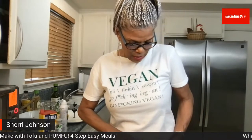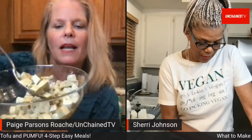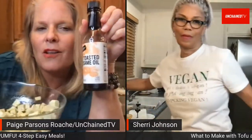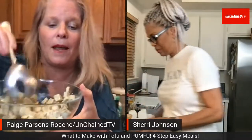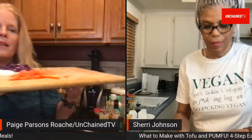Page shows her Pumfu cut into squares and marinating in coconut aminos. You can also use Bragg's, regular soy sauce, or gluten-free soy. She adds toasted sesame oil, a bit of pepper, and garlic salt. The marinade will go into a pan with veggie broth already heating. She's also chopped onions and red pepper to cook alongside it, and purple cabbage will go in the wrap.